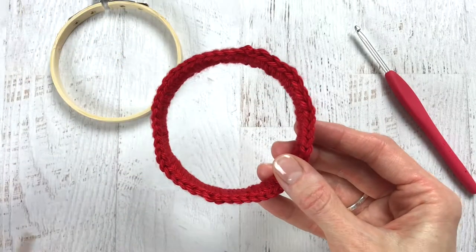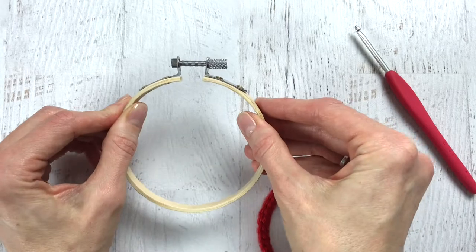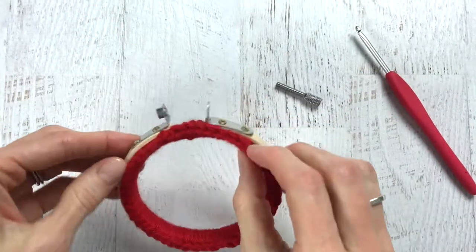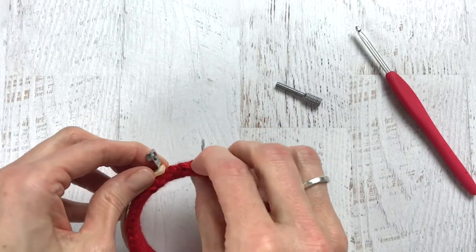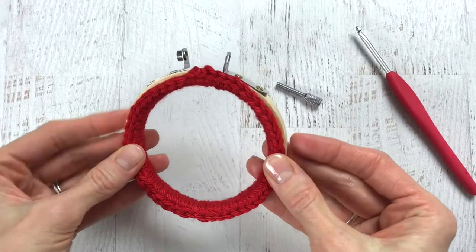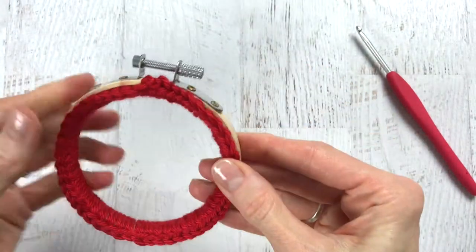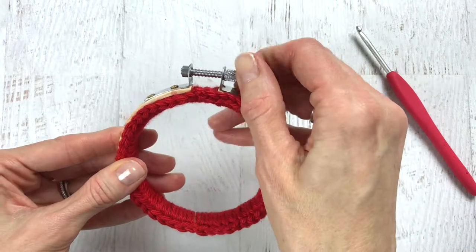Grab your outer hoop and take out the screw completely so it's a bit easier to stretch it out. Lay your inner hoop right on top of that outer hoop — as you do this you may need to rearrange your single crochets just a bit. I like to put that little bump in the middle section between the screw. Add your screw back in. Because the yarn is pretty tight around the hoop, you only want to screw it in about three or four times — just to the end of the silver part — and it's pretty secure at that point.